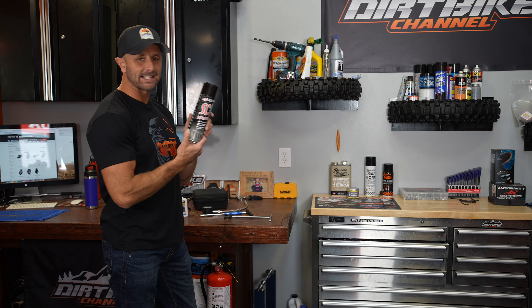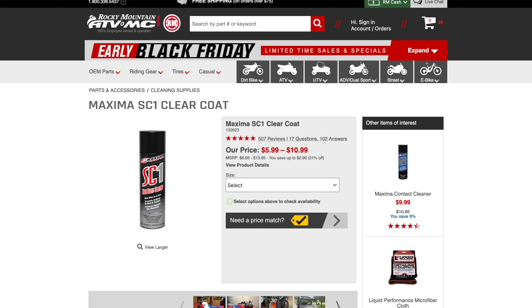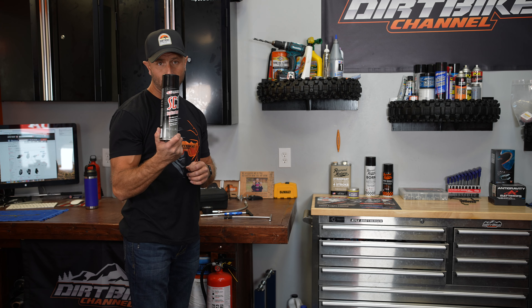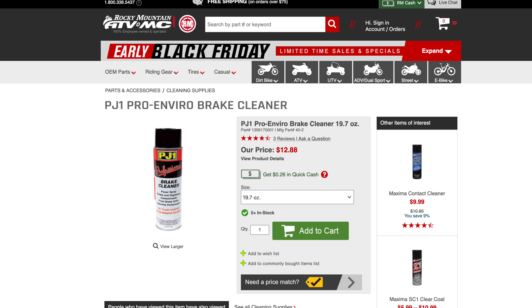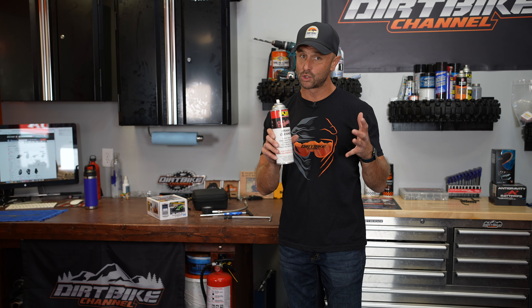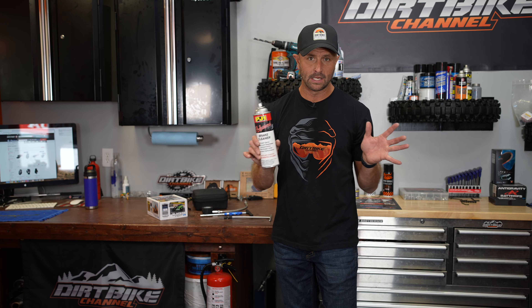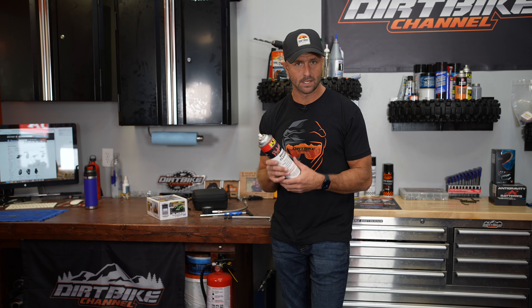Another favorite is the Maxima SC1 — the high gloss coating. Basically this is new bike in a can. You can spray it on your plastics after you're done, or spray it underneath your fender and it'll help keep mud from sticking. Another chemical is the PJ1 brake cleaner. I don't use it a ton, but you need it when cleaning your brakes and really grimy stuff. Be careful — this can corrode things, it's not great on plastics or aluminum, so clean it off after use.